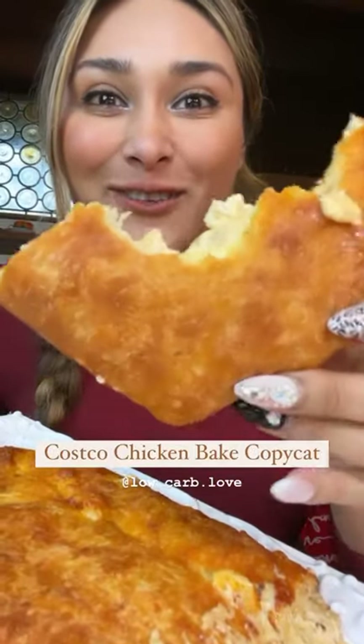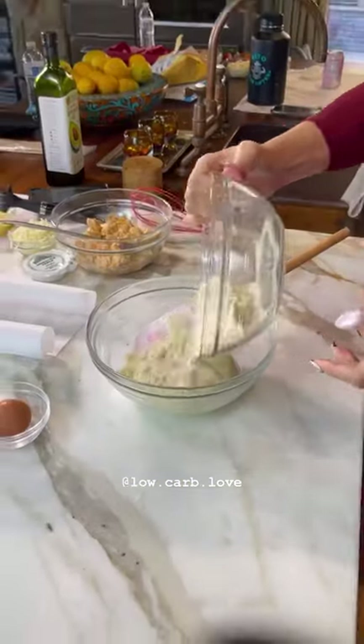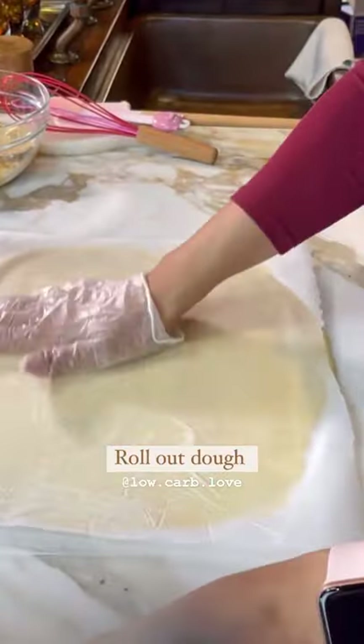Have you ever tried a keto Costco chicken bake? You're going to start by making your dough. You're going to add your cheese, your cream cheese, your almond flour, your egg, and mix everything together. You're going to form your dough into a ball, then roll it out. You want it to look something like this.